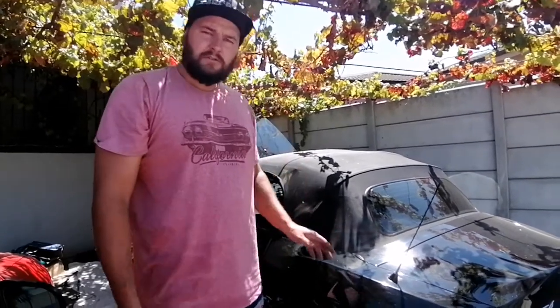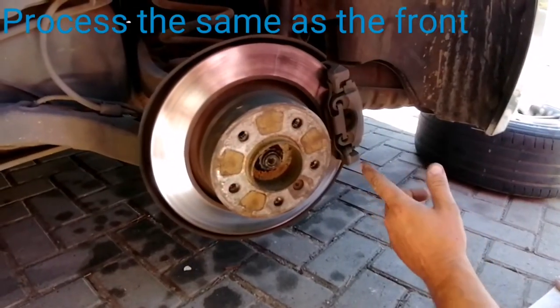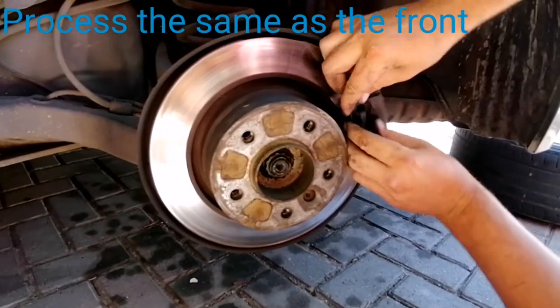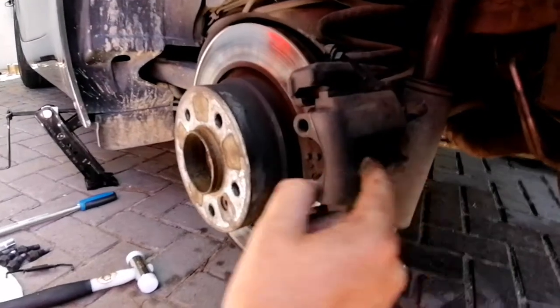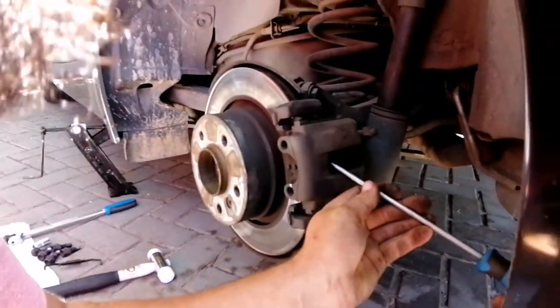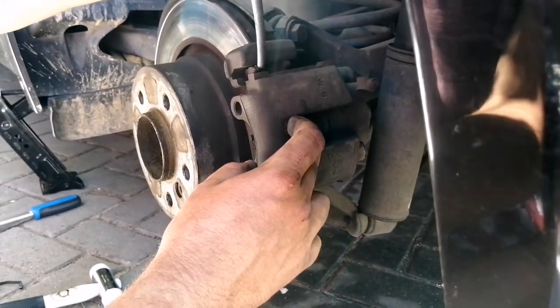Moving on to the rear now — this is very important. To do the rear you'll have to release your handbrake. Make sure your car is on a very flat surface with the wheels chocked off on that side. I don't have a flat surface so I'm standing at an angle, so I'll be chocking off both wheels on that side before releasing the handbrake and working on the rear. Once again, start with the retainer clip — wedge it in between the pad and the rotor. You can do it from either side since this is also a floating caliper.